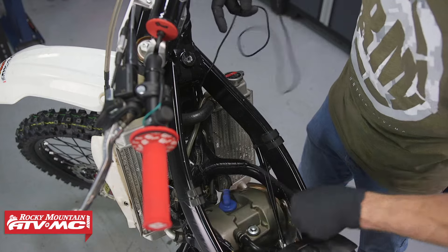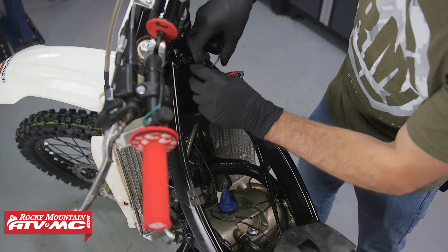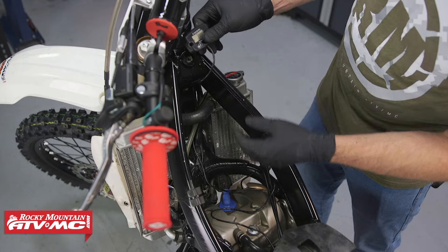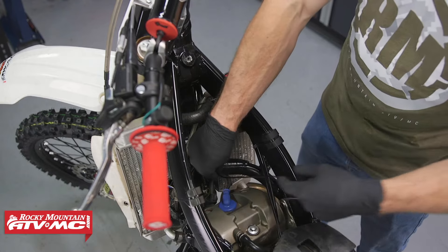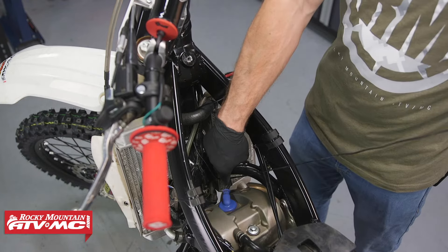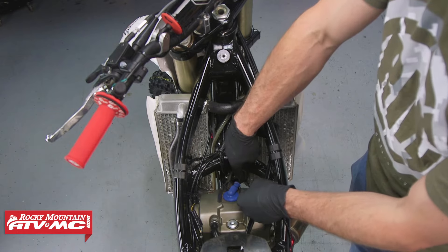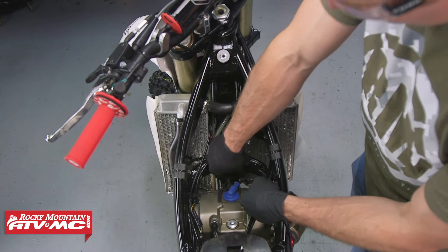We need to run this wire down to our spark plug wire, and when we run it we need to make sure it stays away from anything that gets really hot. I'm going to run it next to these other wires coming down here. I've got it about where it needs to go, so I'll leave a little bit of slack in that cord. We decided to wrap this around and cut it, but if you don't want to cut it, you can bundle the excess wire somewhere. When we wrap this around the spark plug wire, this is what's picking up our signal, so you need to leave several inches here to wrap around it.